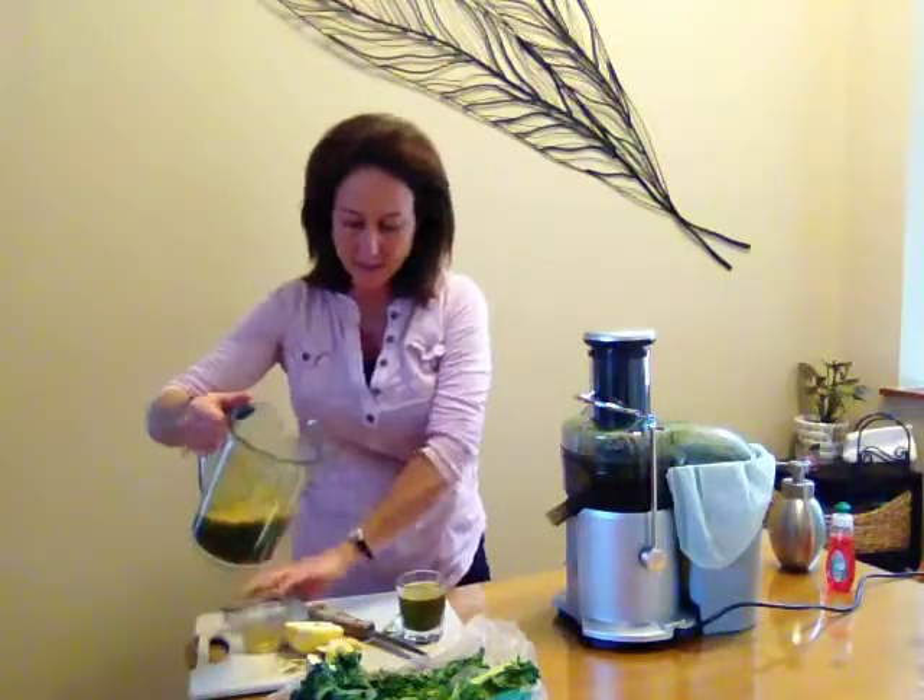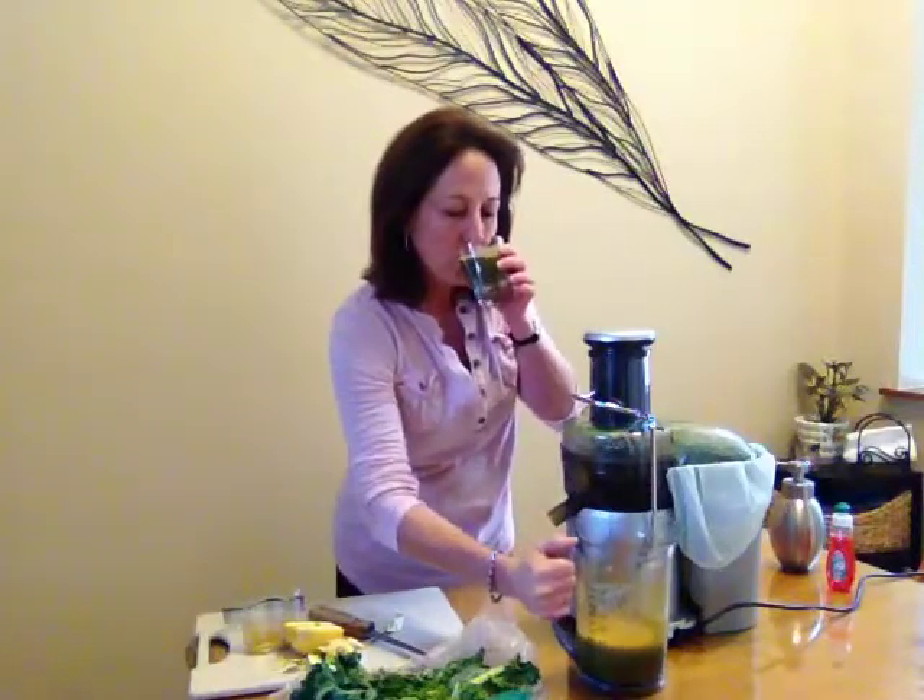It's almost better to take that lid off while you're pouring. Mmm, it is so, so good.